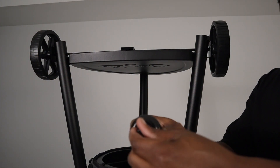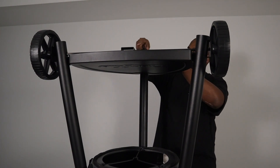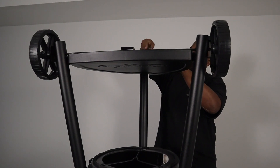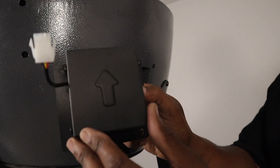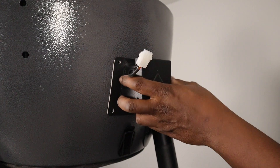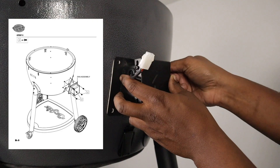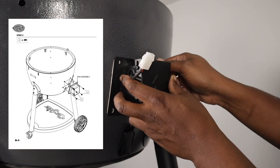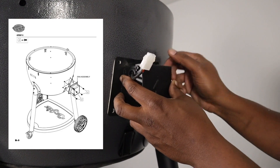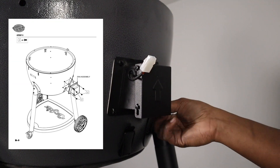Take that back wheel and put the brake on — just turn that in and hand tighten it into place. For step five, we're going to put on the fan assembly. Make sure you point it up, then take the four J screws and just hand tighten those in, then come back afterward with a screwdriver to finish tightening.